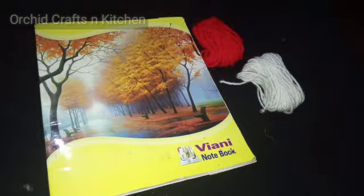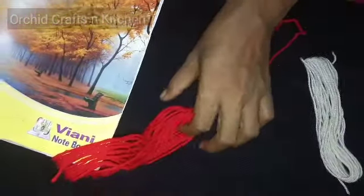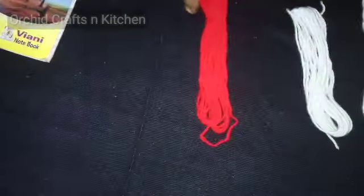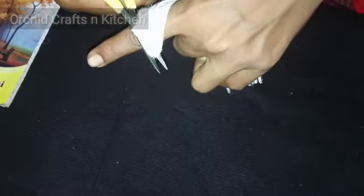We are going to show you the scale of this notebook. We are going to show you a small set. We will show you a small set.